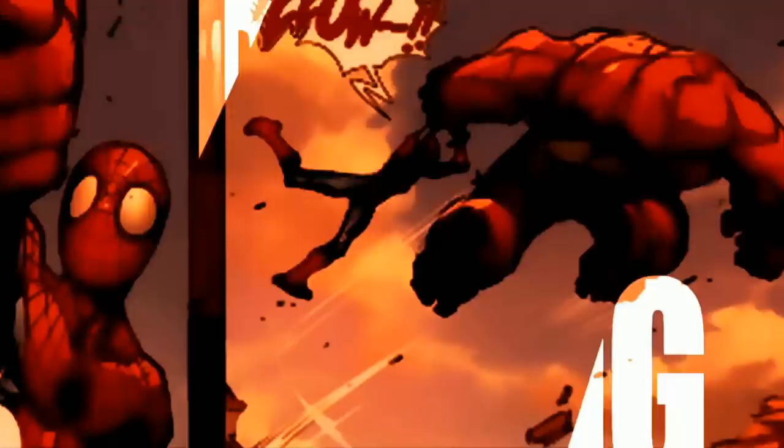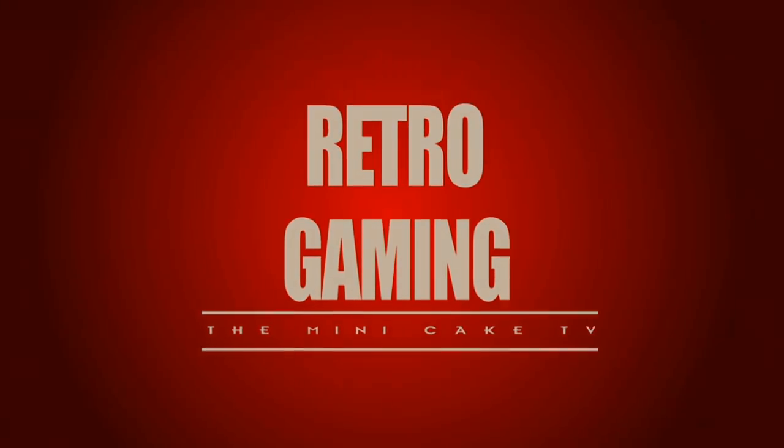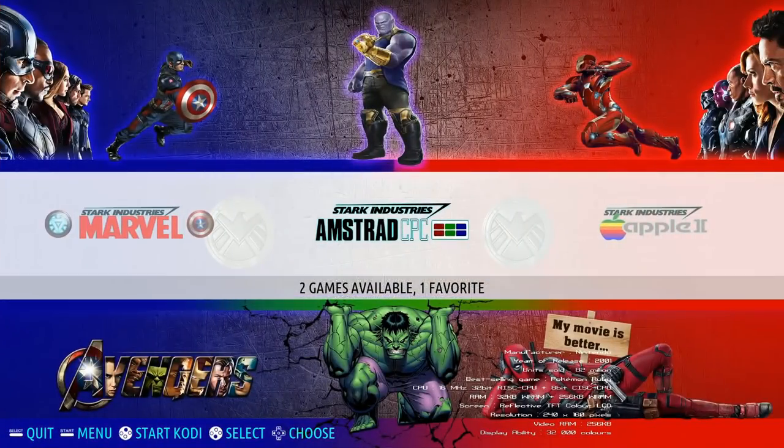In number four: Mini Cake TV's Avengers Recall Box build. Avengers Infinity War — just in time. This particular guy, Mini Cake TV, also made a Jarvis build and a couple other builds related to Marvel characters and superheroes. This is his most recent release, released this month in May, so it's on the new version of Recall Box. It has over 8,000 games. Unlike the previous build where it's just fighting games, although it has favorited games for all the Marvel stuff, you still get all the other games as well, so it's more of a comprehensive image in that regard.